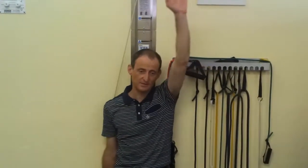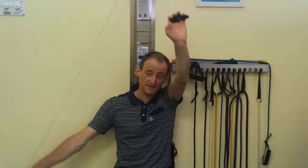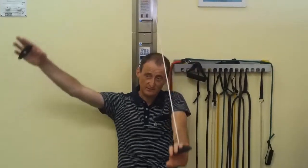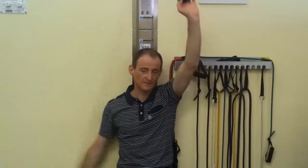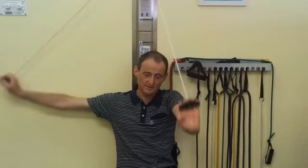The arm, because it's got a stiff shoulder, is going to want to drift out here, which is okay if it does it a little bit, but try and keep it as parallel to the wall as you can, and then you're going to go like this. Same thing — 30 up and down, times 30.